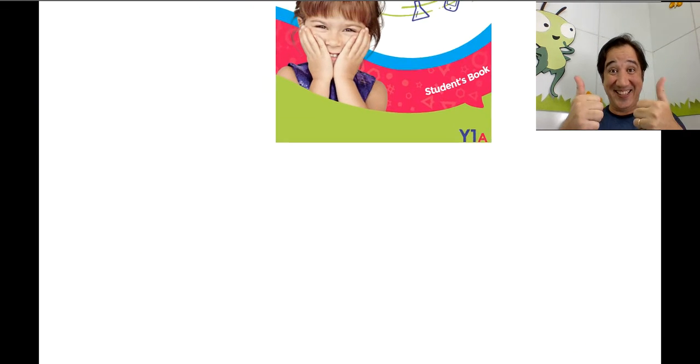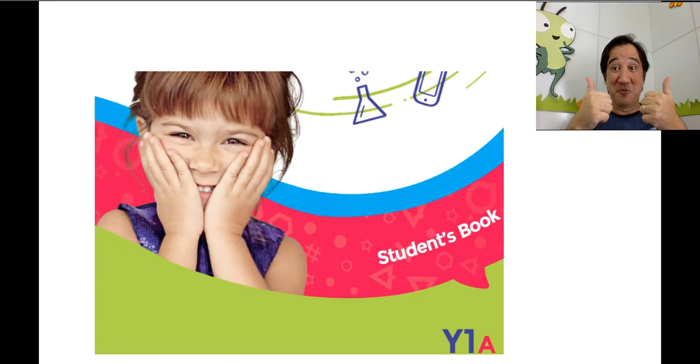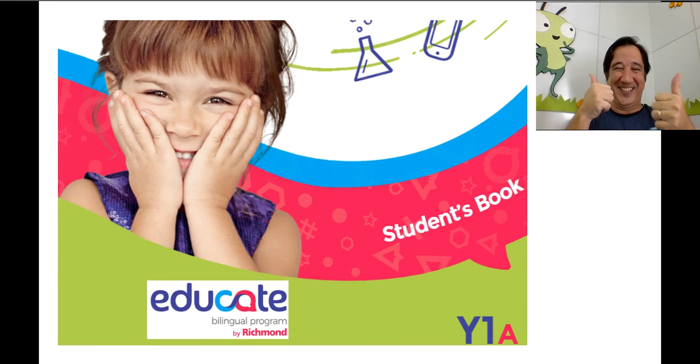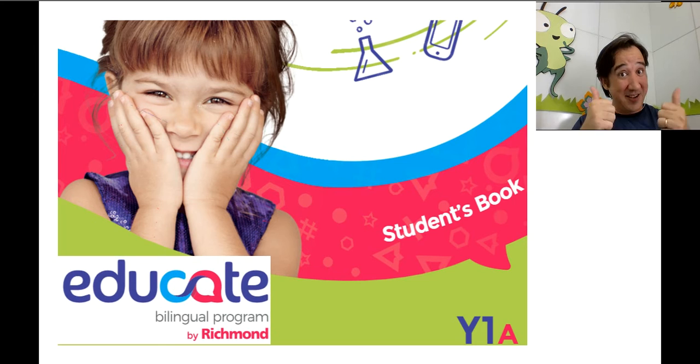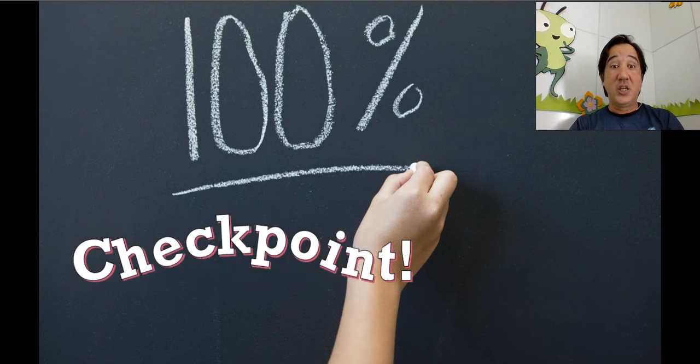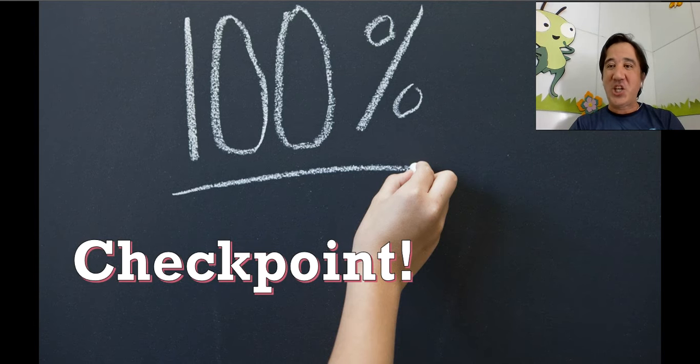Hello everyone, how are you doing today? Good, you're doing great! Very nice. So let's start our bilingual English class and let's start with our checkpoint.